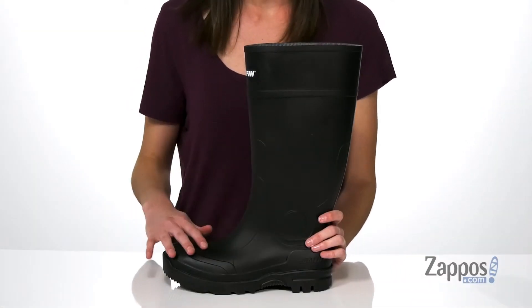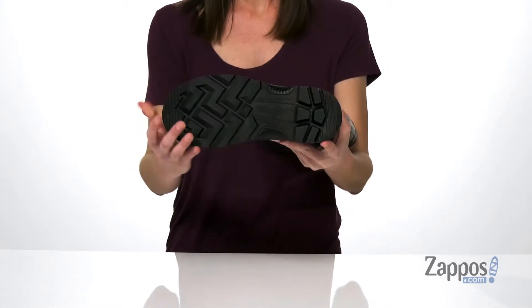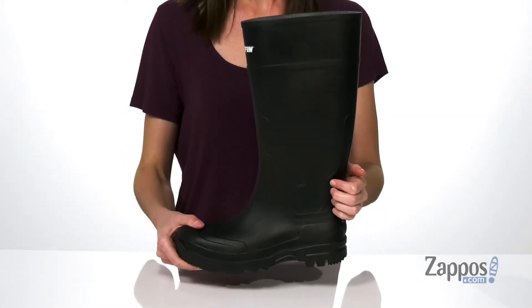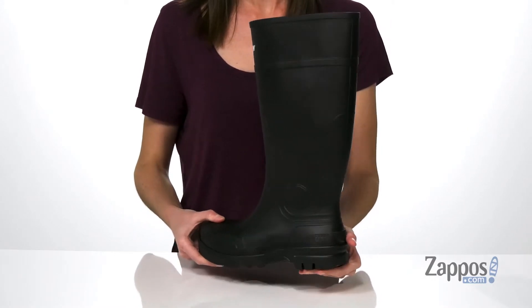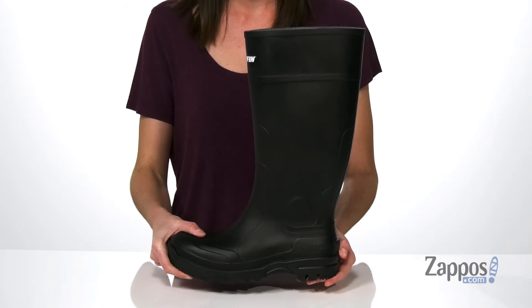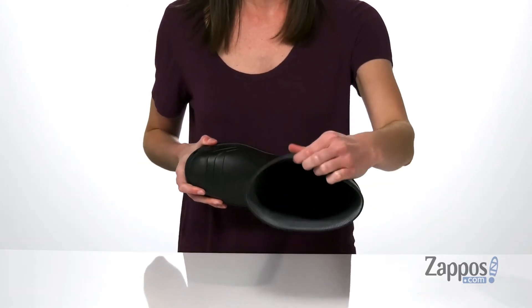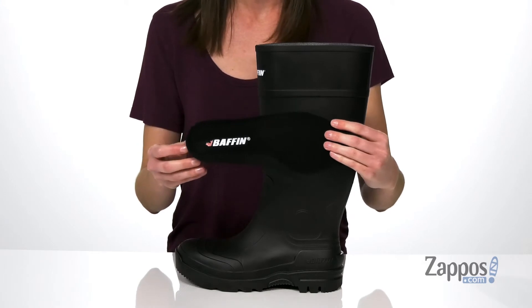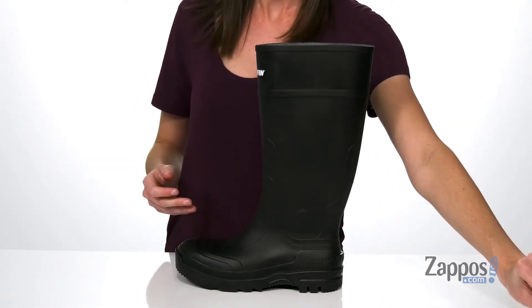The upper is made of a waterproof rubber and it's got self-cleaning rubber lugs underneath to give you lots of grip. The midsole is made of their gel flex anti-fatigue material that's got nice flexibility to it as well as shock absorption. Inside has a textile lining with a removable insole, which is gonna allow you to swap in your own orthotics as needed.